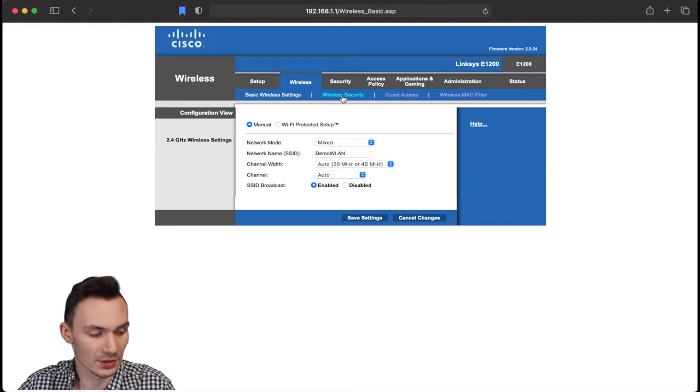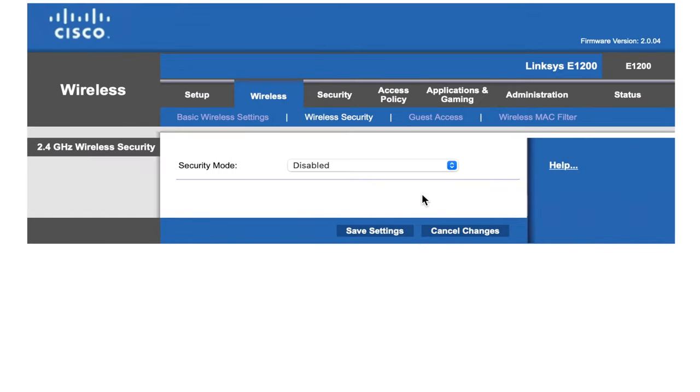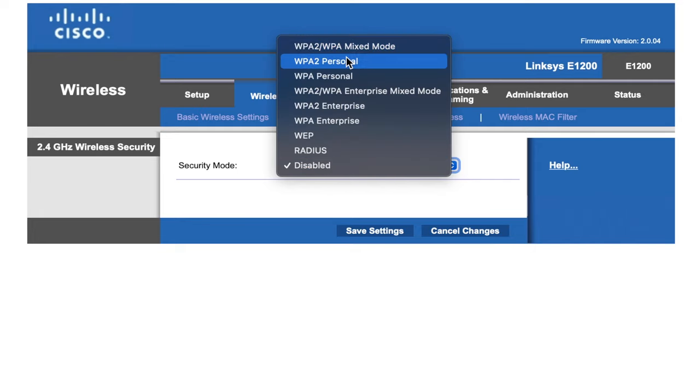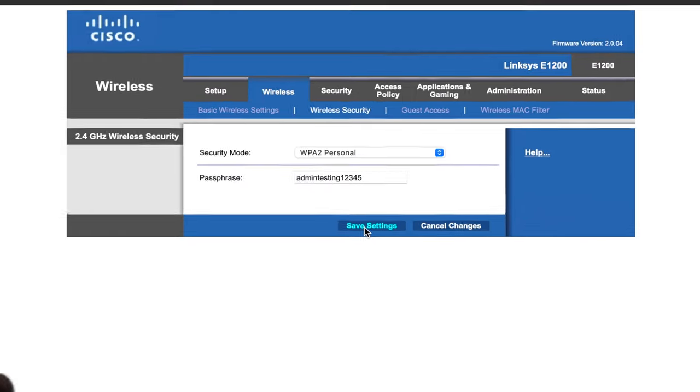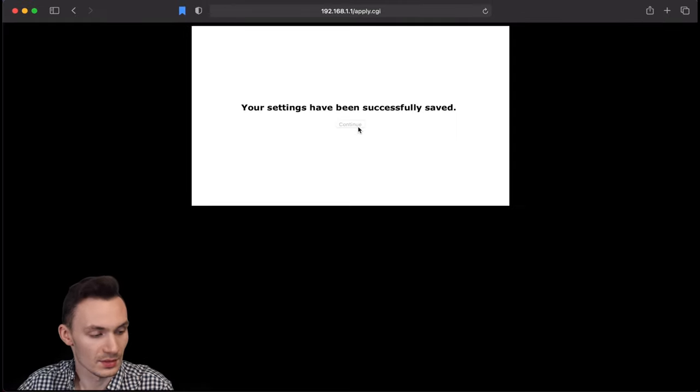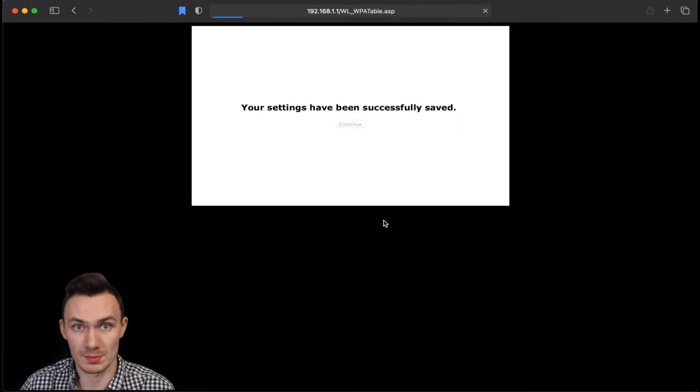Next we want to set up the wireless security to match the main router. For security mode we'll leave it as WPA2 Personal, which is the most common configuration — make sure it matches your primary router. Set the passphrase to match your primary router's password. Click Save Settings and we've finished the wireless part of the configuration.